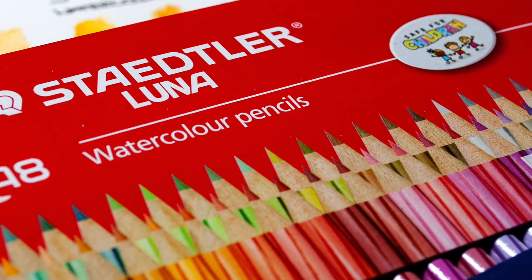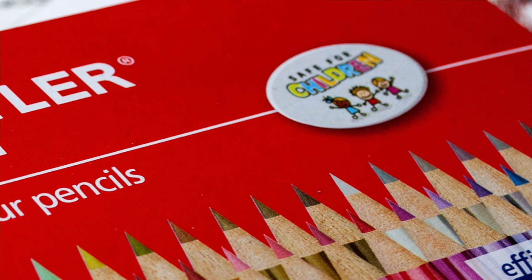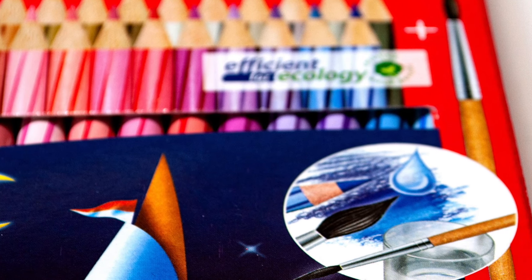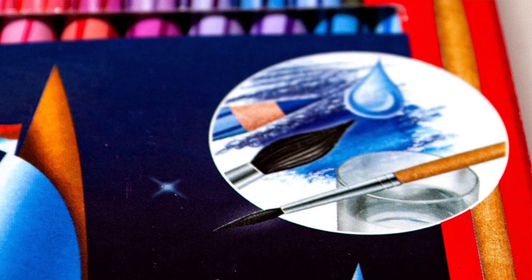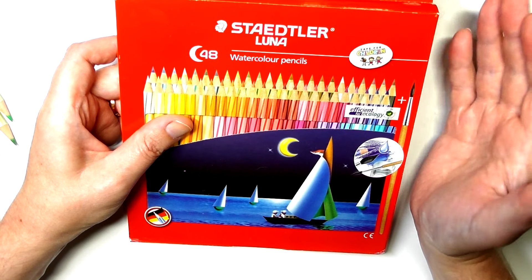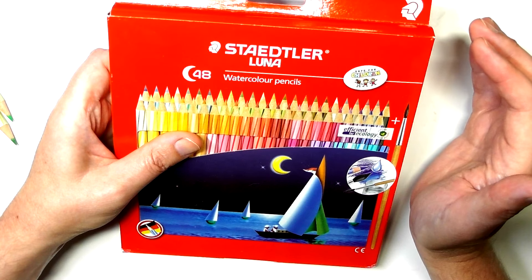I'll have prices and links over on the Art Gear Guide written review. The prices are reasonable. Occasionally when I was looking on certain Amazon stores, I was seeing wild, crazy prices for some sets. That might be down to the fact that either Stadler are doing away with them or that they are only available in the likes of India or Pakistan. The links I've provided on the Art Gear Guide are the very cheap prices that they mostly come in at.